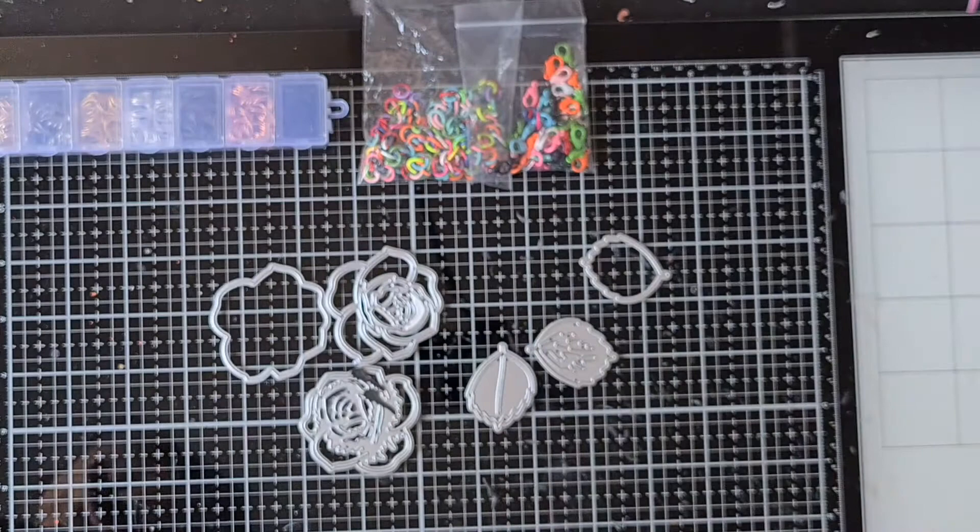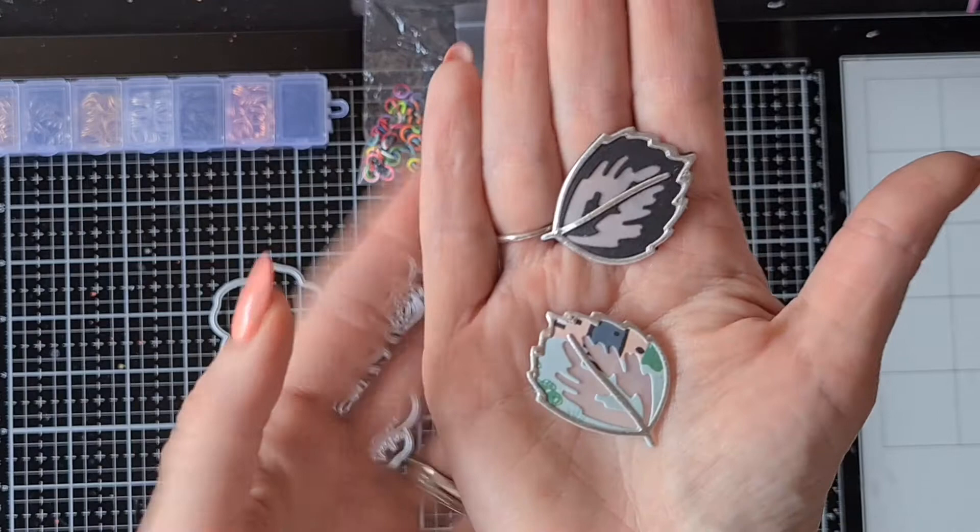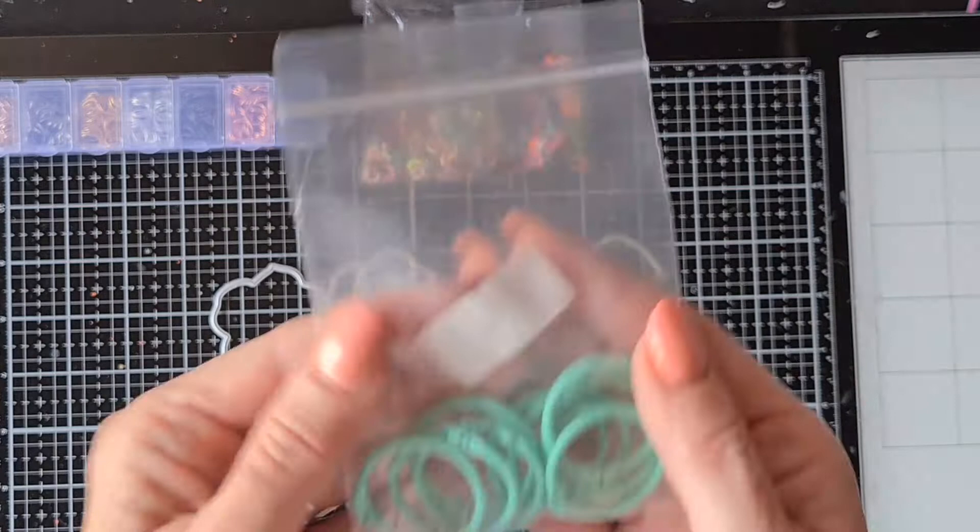And here are the leaves that I made from the dies as well — really cute for layering.